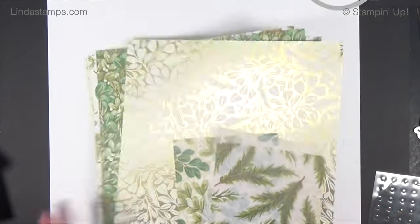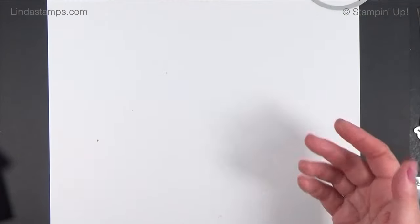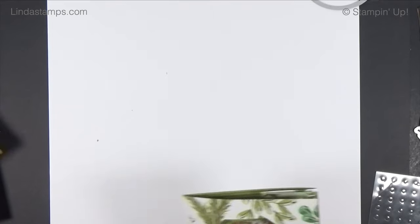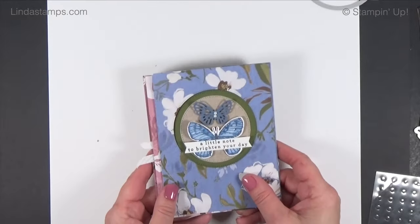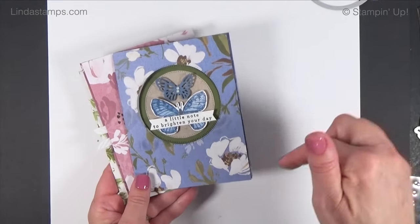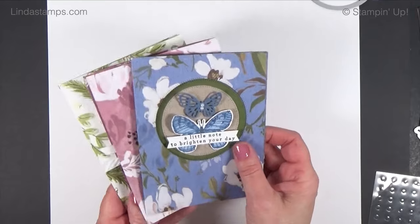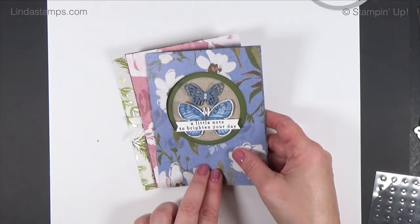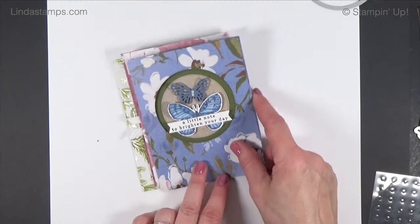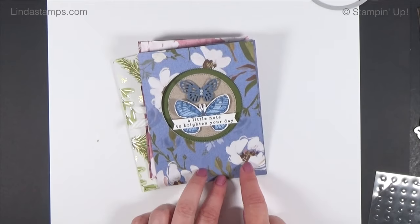I really like this fold a lot. Thank you Lisa for sending me that card for my inspiration! Don't forget you can get all the measurements by clicking the link below — it'll take you to my blog where you can see all the details and get the PDF. Thanks for watching everybody — we'll see you next time. See it, learn it, stamp it!